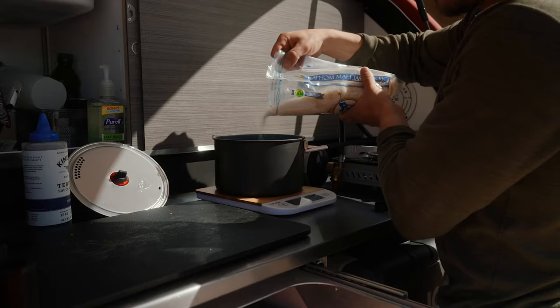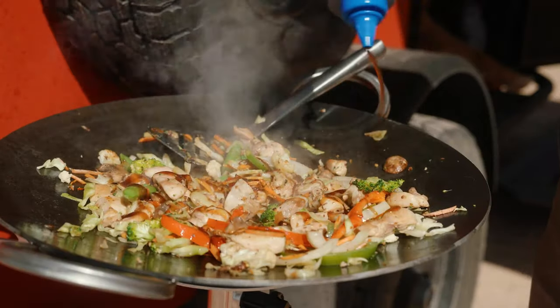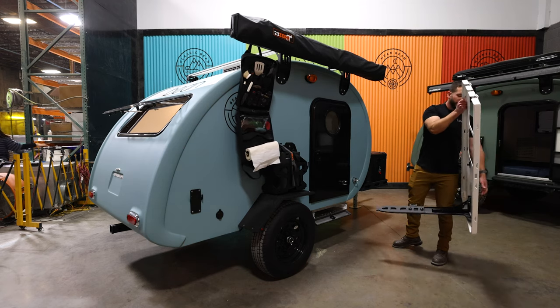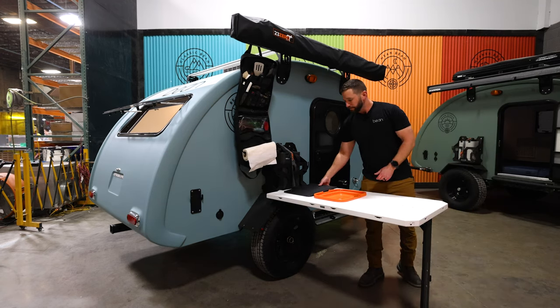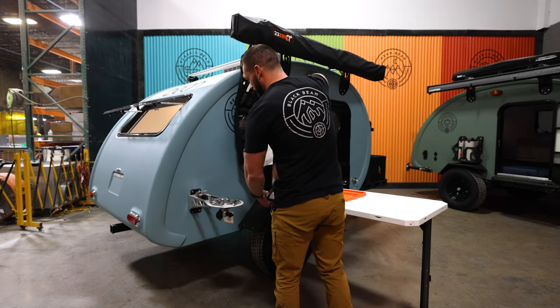Overwhelmingly positive at launch. The biggest hesitation I've seen is from people familiar with how awesome the galley is in our other trailers — the back hatch, built-in stoves, water, everything. But most people who've seen it in person and realized how usable the side galley is and how much weight and price savings it offers find it's a good trade-off. It lets you get into a teardrop trailer at a much lower price point and still have a really usable galley.